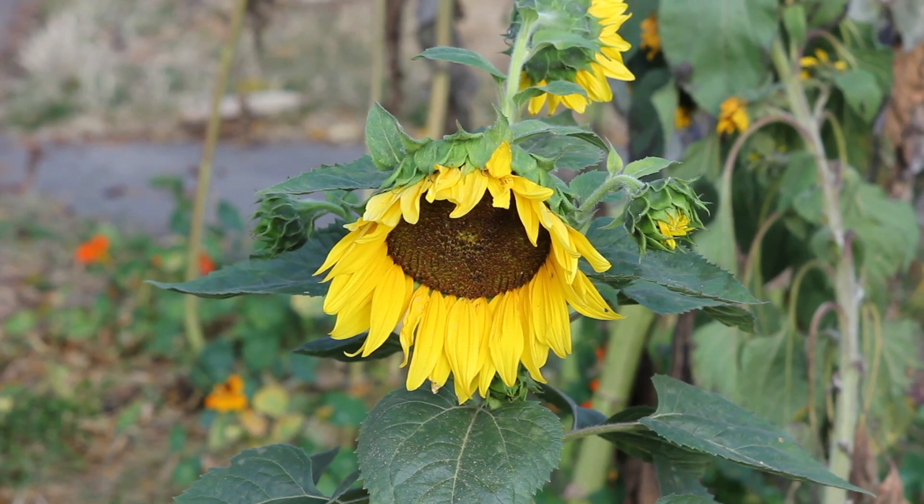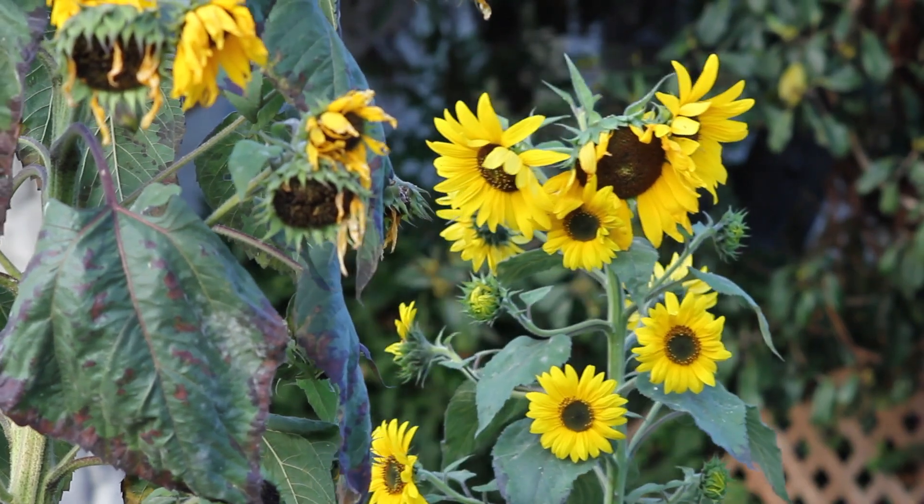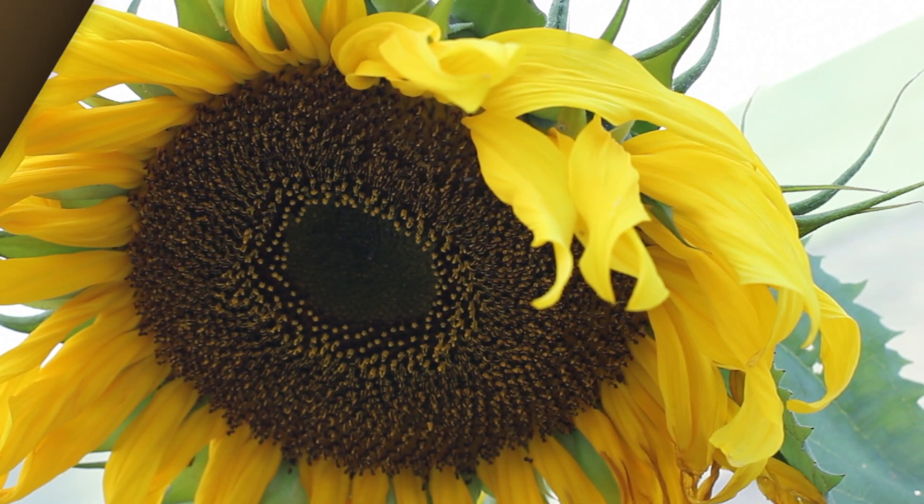Once they're a few inches tall, you can plant them into your garden. They're great for attracting birds and bees for pollination of other plants, and they're fun to eat and beautiful to look at.